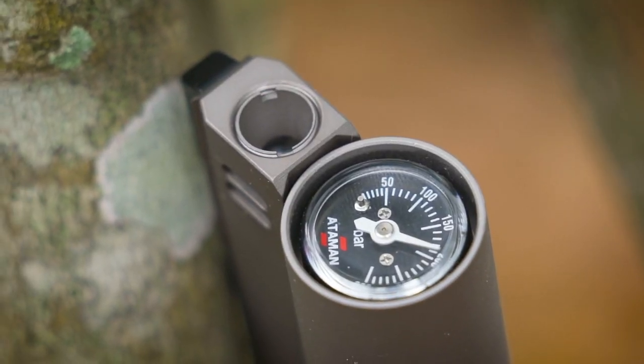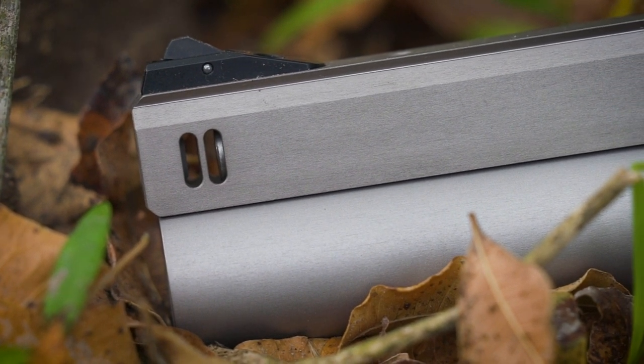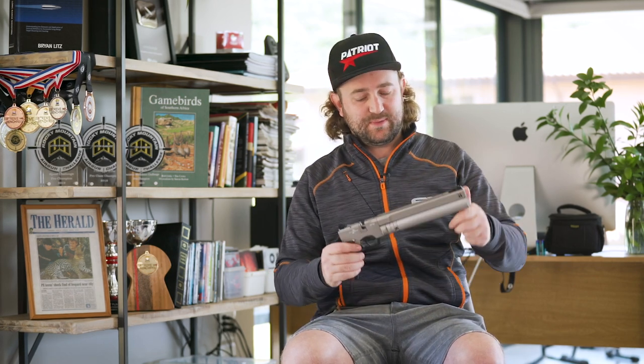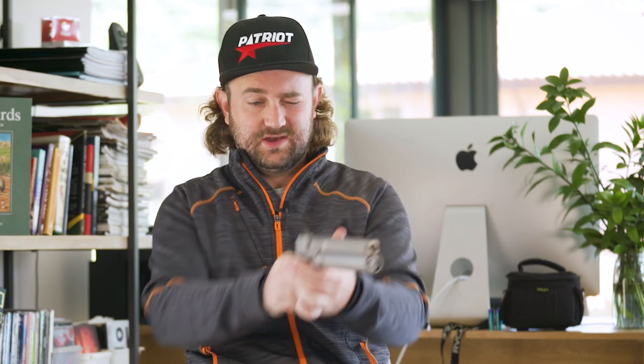There's a little air stripper that threads into the front, supposedly to help with accuracy — whether it does or doesn't, I can't comment on that. It is rather loud, which is quite normal for a pistol, especially one pushing 20 foot-pounds. A shorter barrel means the air hasn't had a chance to decompress by the time it reaches the muzzle, so it usually barks pretty loudly. That's why longer guns are generally a little bit quieter at the same energy. It does bark quite a bit — very loud.